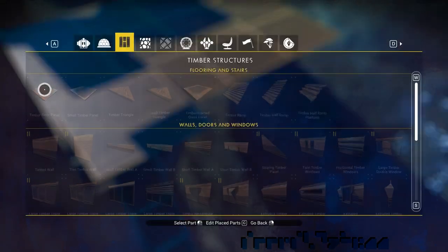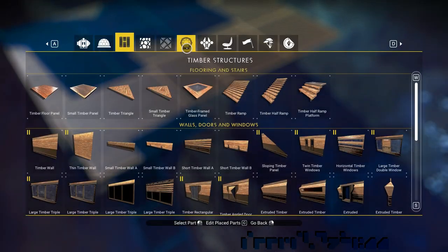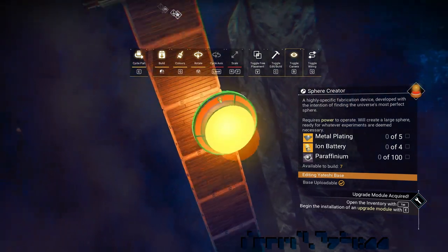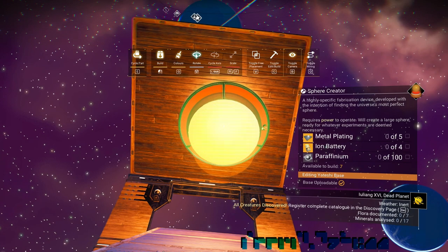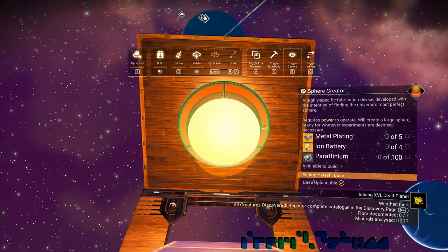Then we take a floor and use it as ceiling. Next, we take a sphere creator and place it upside down at the bottom of this floor. We rotate the connector to the side because wires can interfere with the spheres.